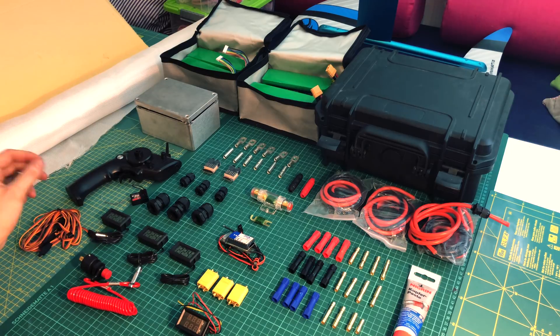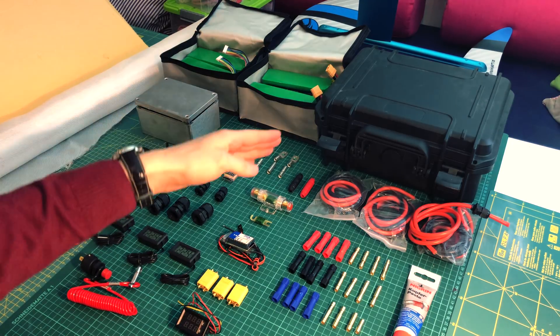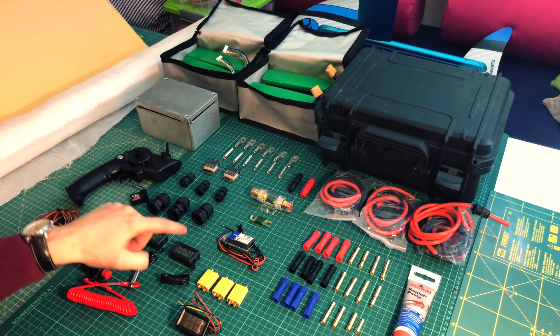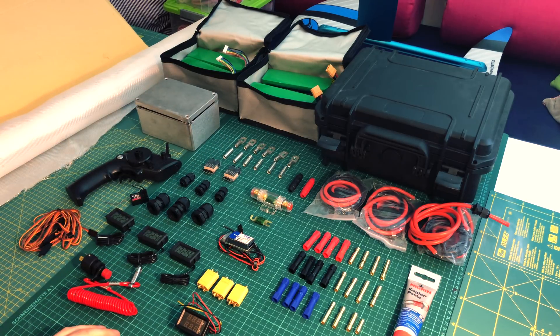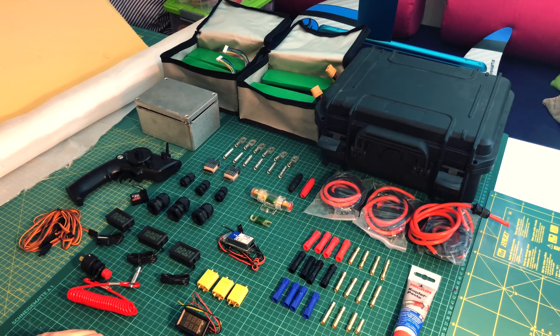I've got these thermometers and I have three of them — one for the battery housing, one for the ESC housing, and one for the motor itself — so I can check temperatures and make sure nothing is overheating. This is mainly for testing; later on I probably won't need them.